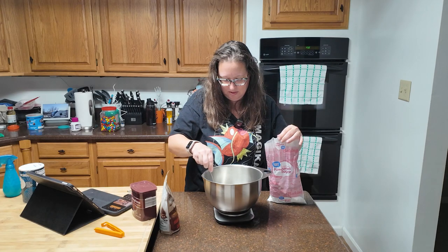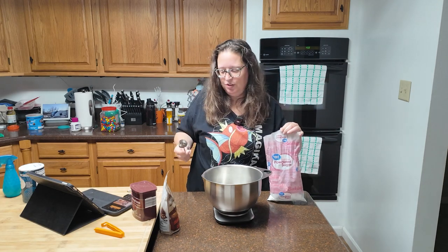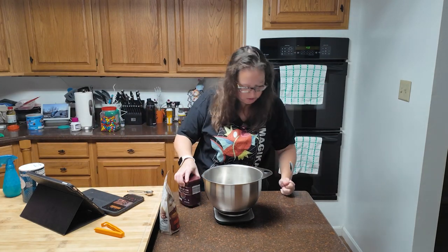One gram left. There we go — 255. Okay, I'm going to set that over here and move on to cocoa powder.